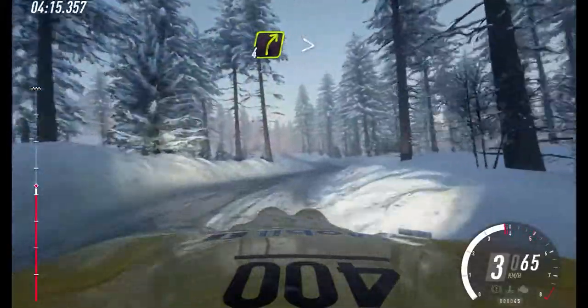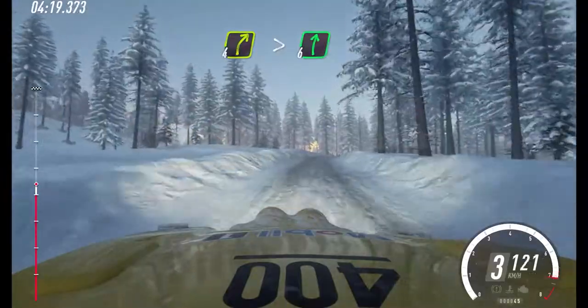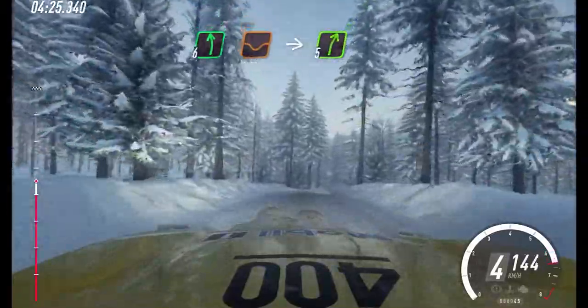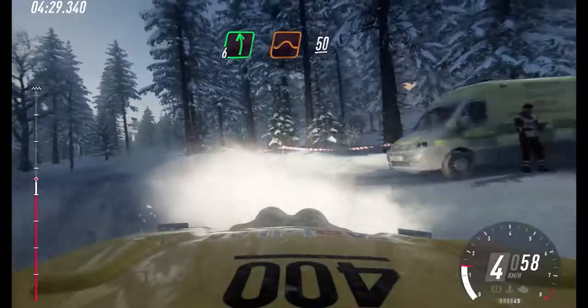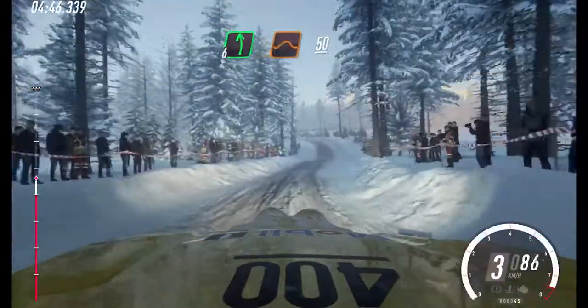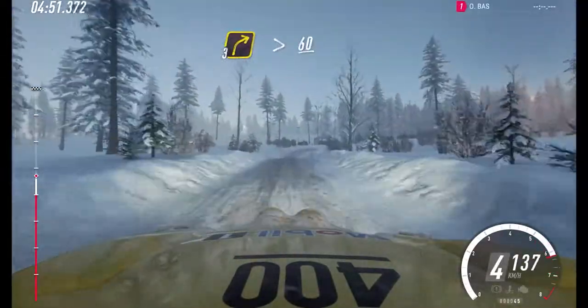Into 4 right to the crest, tightens, very long. And flat right to the crest. Into 6 left of a dip junction. Into 5 right. Into 6 left of a jump maybe. 50. Into 6 left of a jump maybe. 50. 3 right long, tightens. 60 of a crest. Caution.